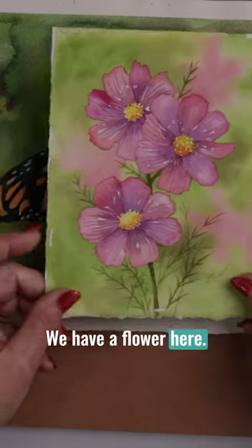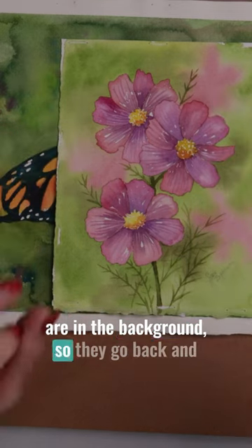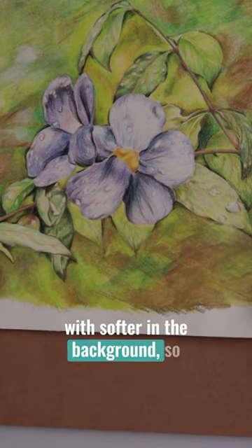Here's a couple more. We have a flower here — these are crisp edges, and then the soft edges are in the background so they go back. And another one as well, the flowers: we've got harder edges with softer in the background.